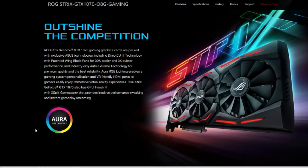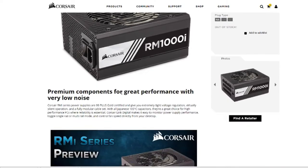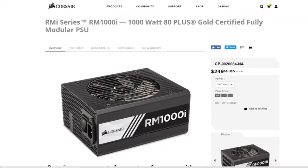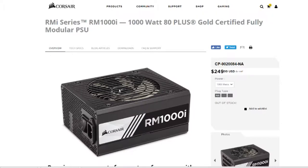Moving on to the power supply — I have the Corsair RM1000i. I could have gone down to an 850 or even a 750, but this was only a little bit more when it was on sale on Newegg. Plus, if I ever decide to go SLI, I'll have the extra headroom for that. It's also 80 Plus Gold certified, so it's just a nice power supply overall.